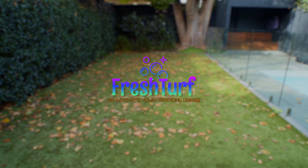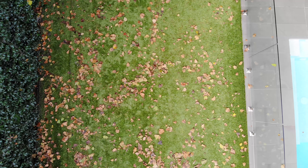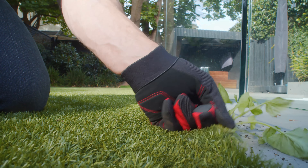Welcome to Fresh Turf, where we bring your artificial turf back to life, making it look and feel like new. Our process begins with a meticulous inspection, identifying areas needing special attention.